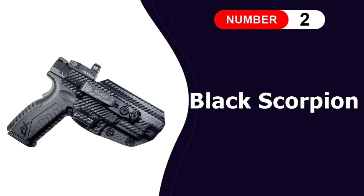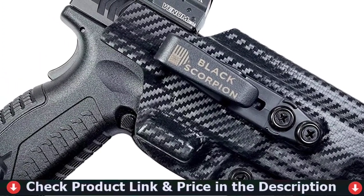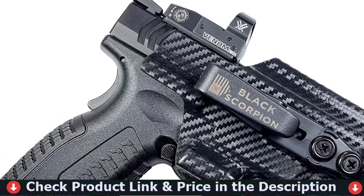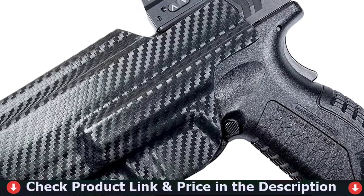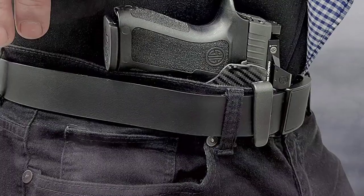Number 2 in this best holster for Springfield XDM Elite list is the Black Scorpion Outdoor Springfield XDM Elite. The belt-wing tuckable holster offers a discrete way to appendix carry your gun. It is compatible with virtually any red dot sight on the market and the open muzzle design allows threaded barrels to pass. The protruded area on the trigger pushes against the backside of the user's belt in order to reduce printing.